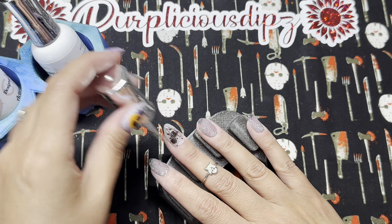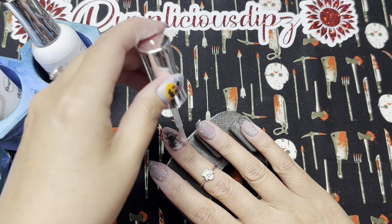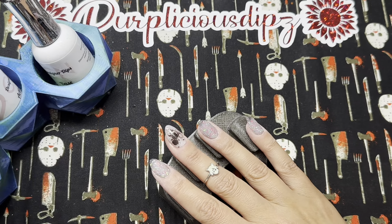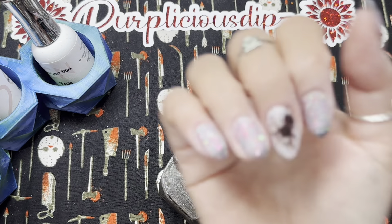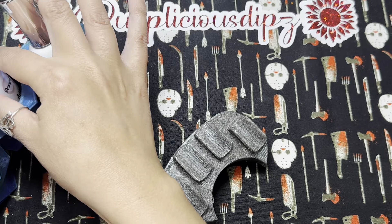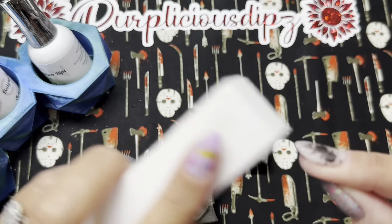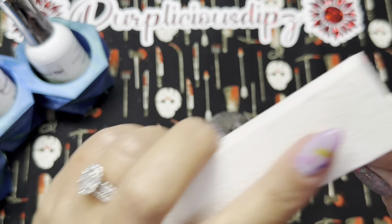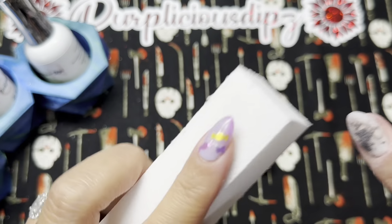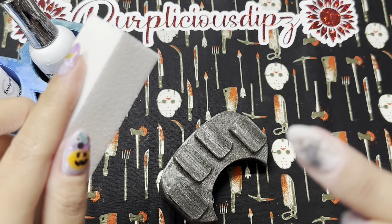I scrubbed off my excess clear. Now I'm going in with another layer of activator. This is totally optional, but I like to do some very light buffing, which is why I'm activating first rather than going straight to top coat. I apply a generous amount of activator, wait two minutes, then do a very light buff — I don't want to buff through the clear or impact my decal. I just want to make sure it's fully smooth. Since it's just one thin layer of clear dip powder, chances are it's already smooth and this isn't needed.